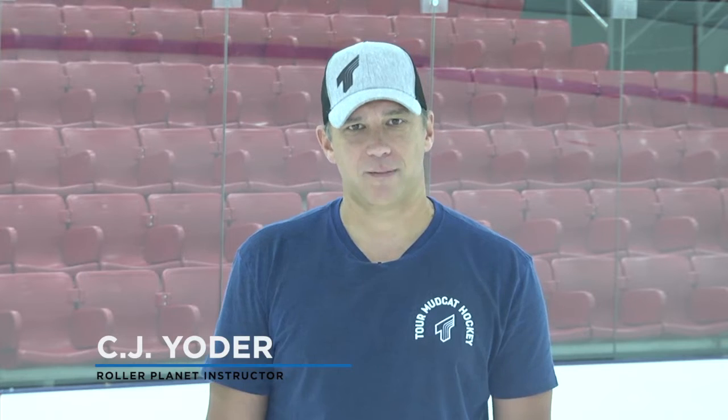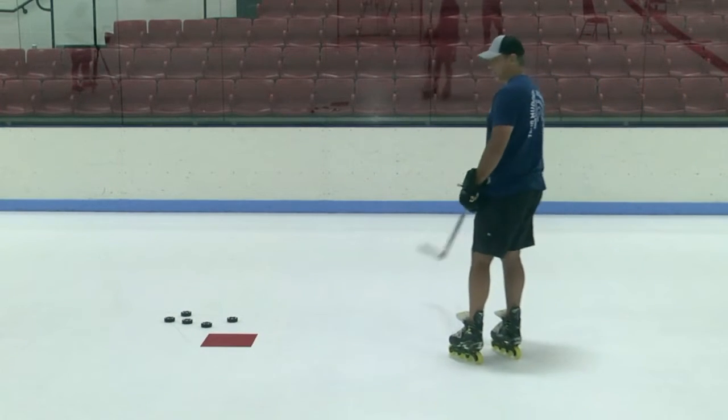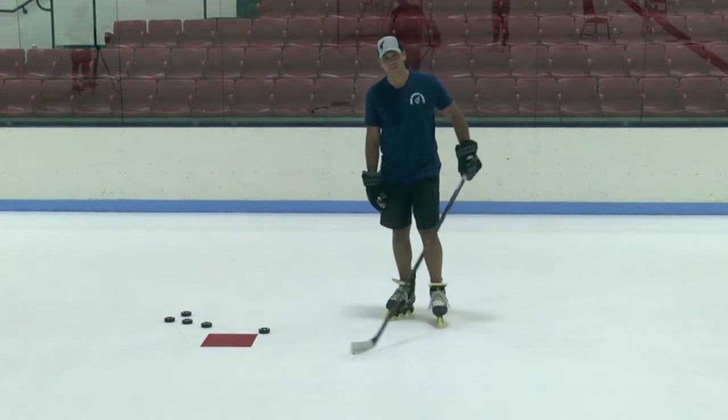Hi, CJ Yoder here and we're gonna go over some tips on a slap shot. This is the one all the guys like — all the kids feel like they can do it at the age of seven.